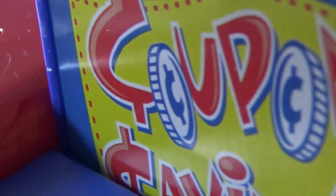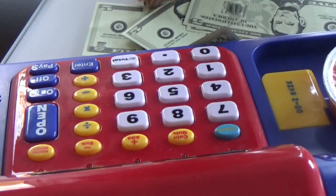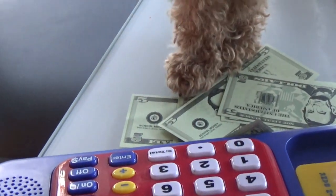Use a coupon, 50 cents off. Bang. No more coupons, please. Until it says that. I like this cash register — it talks back. I don't know. You don't just throw money at people. It's rude!